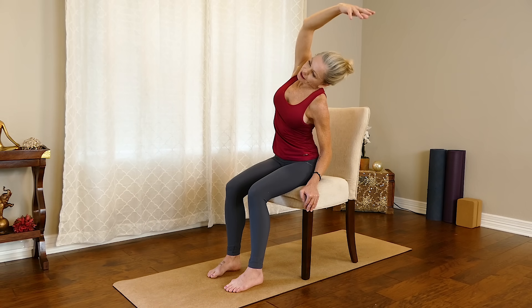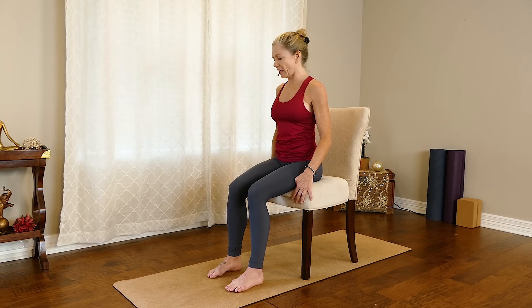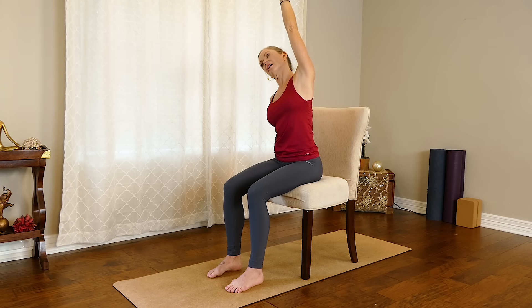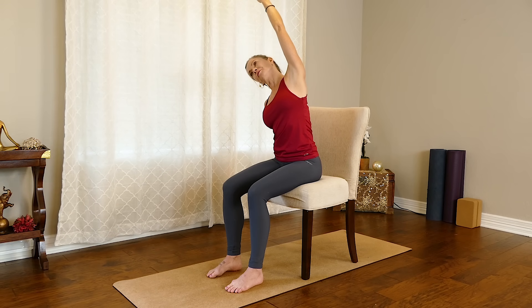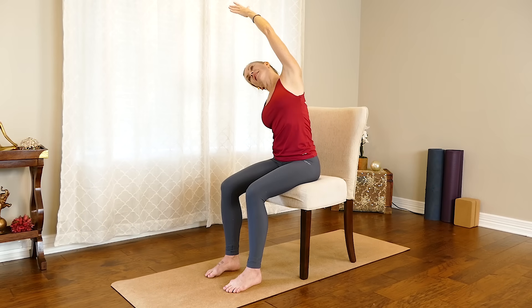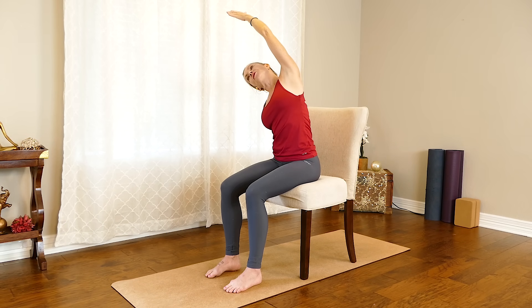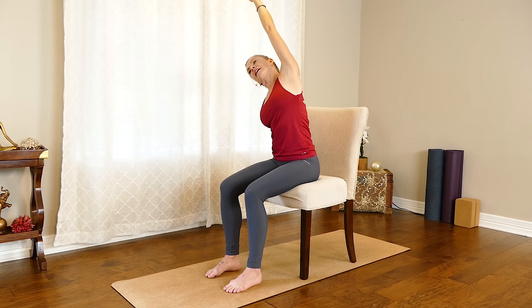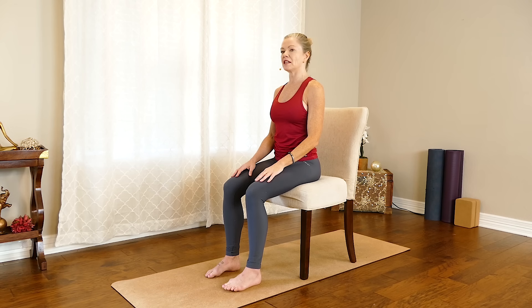To come back to center, really draw in with the core, using those oblique muscles, and take it back to center. Then switch sides — anchor by taking a hand on the chair, the other arm reaches up, shoulder down, shoulder blade down, creating a little space around the neck. Nice deep breaths as you move into the posture. Let the head have just a little tilt to open up the neck as well. You just lean over just enough to feel the opening through the side — it doesn't have to be a huge side bend. To bring it back to center, reach that hand up, engage the core, use those obliques, coming back to center. Place hands on legs and just pause, finding those even steady breaths again.